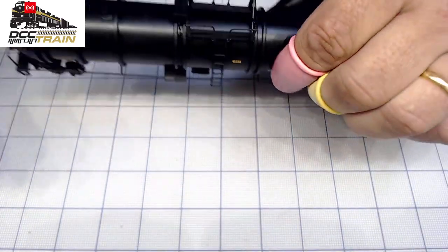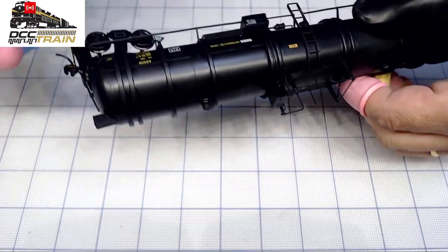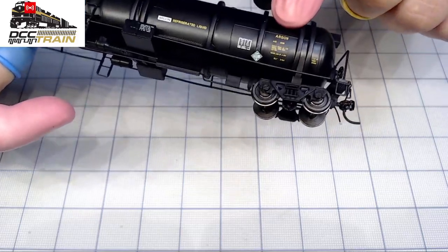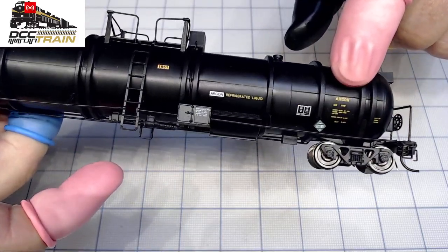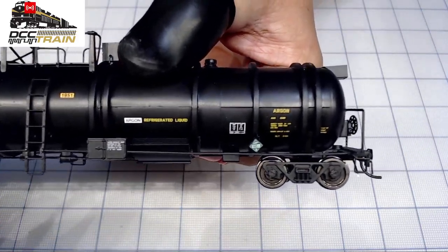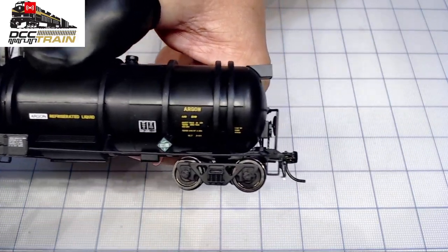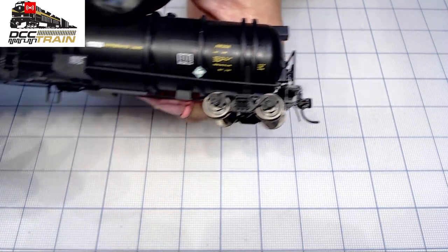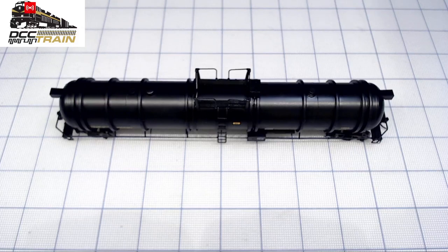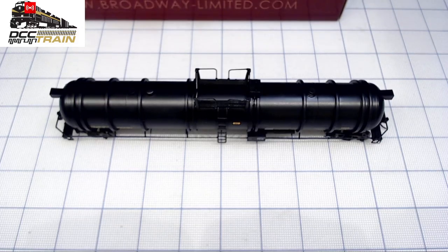Very nice overall. All those prints — you can tell it's silk screen printing. You can read everything, no problem. Good stuff, very good model guys. Thanks for watching and supporting the business.